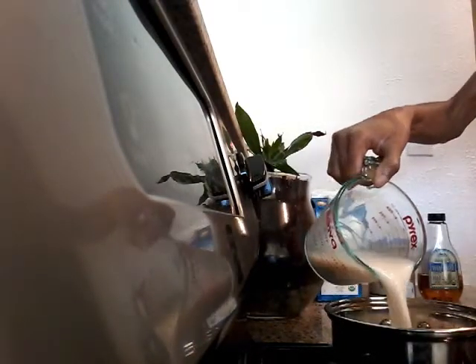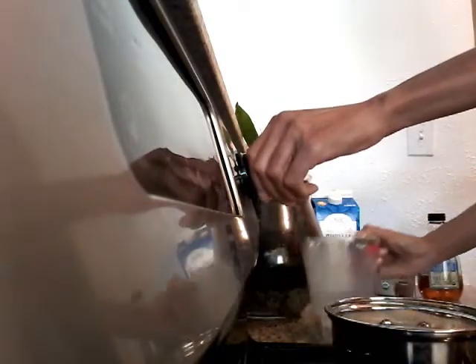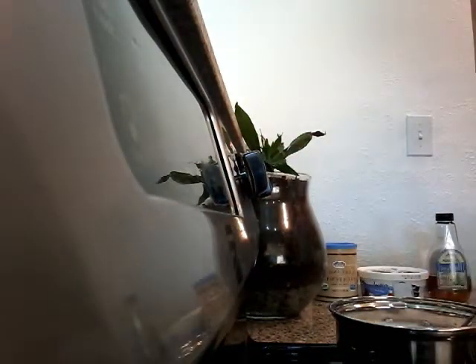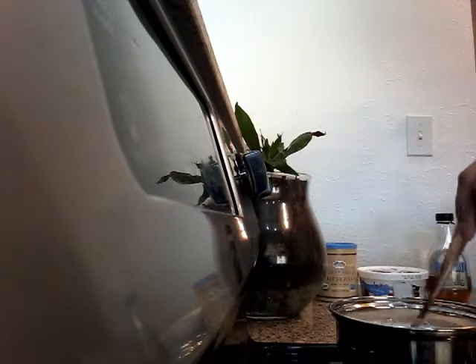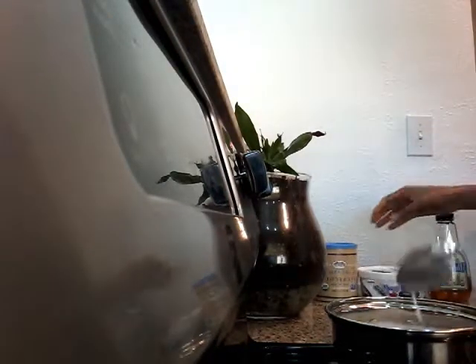This is two cups of organic almond milk. I'm going to put it in the pot and turn my stove to medium heat. I'm going to be sure to stir this occasionally as I don't want the almond milk to stick to the bottom of the pot.